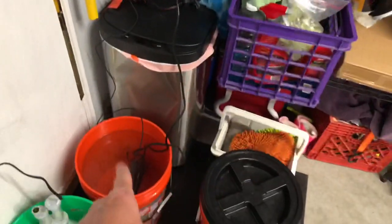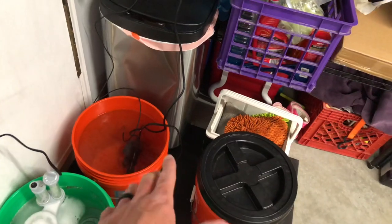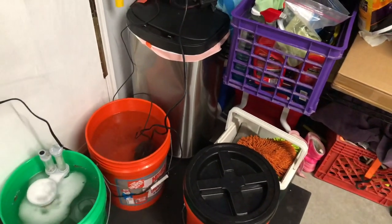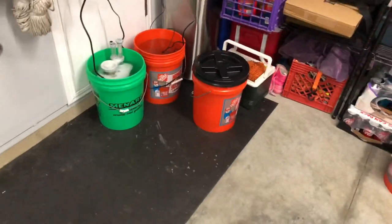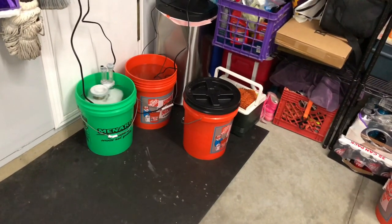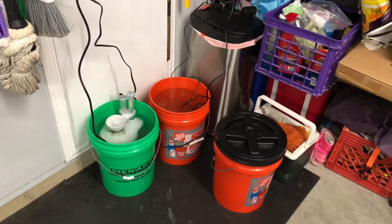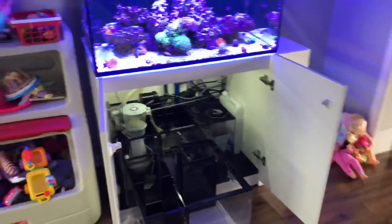Out here I have the skimmer soaking in vinegar. I've got the Inkbird controlling the temperature. I just put another half cup of salt in here — I'm going to add this to the tank, so this will be my water change for the week, about five gallons, and then I'll remove any excess water. Pretty happy with the process overall. As soon as I get the equipment cleaned up, I'll get it back in the sump.